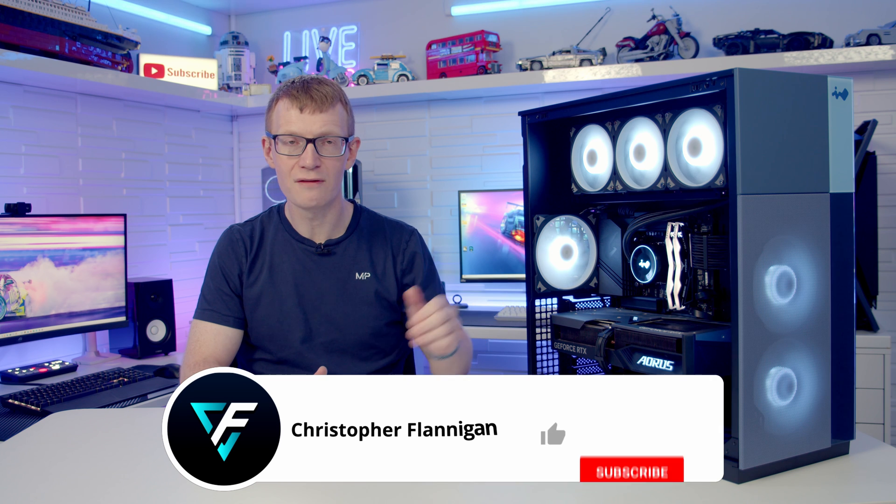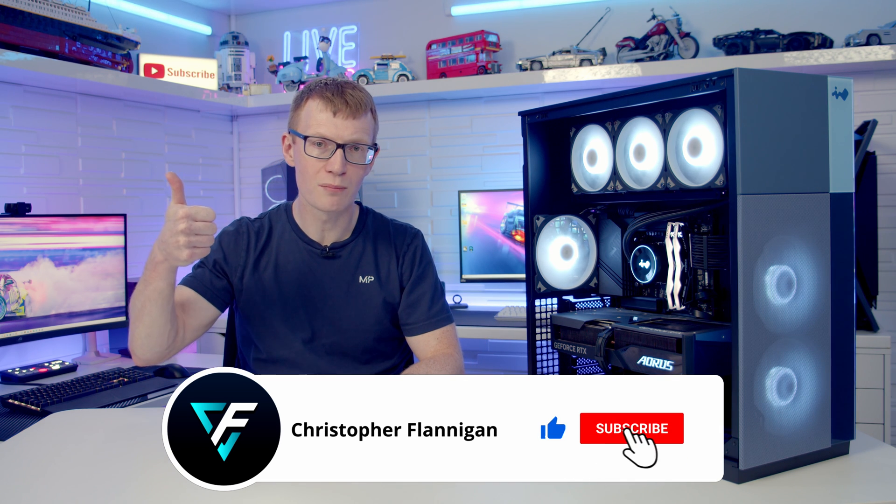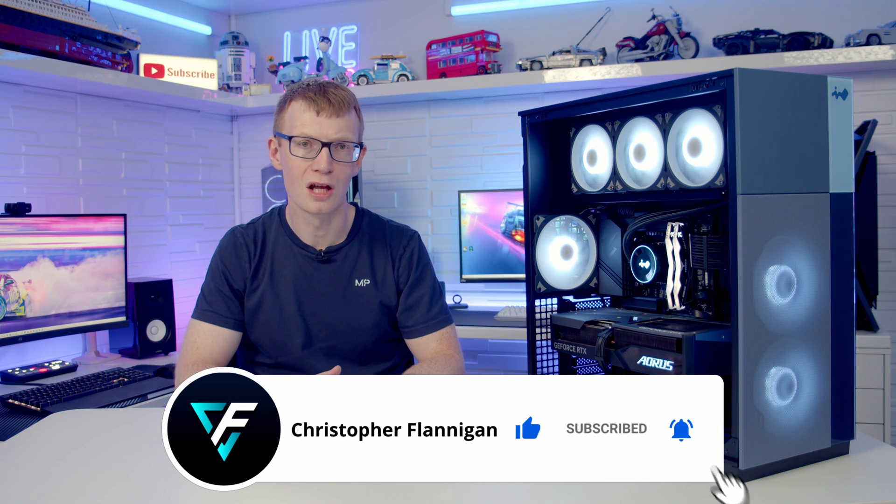Putting everything together, I've been impressed with the InWin F5. The build I've put together is stunning and InWin's design choices work really well in terms of aesthetics. If you're in the market for a large, good-looking case with high build quality, I can definitely recommend this one, and it's been really nice to get another InWin build on the channel after a number of years. If you enjoyed this video please give it a thumbs up, and if you're not subscribed please hit the subscribe button. Thanks for watching.